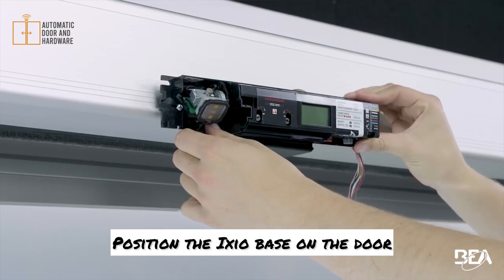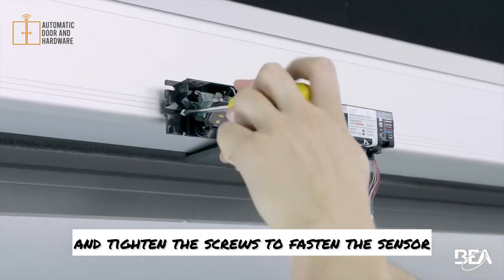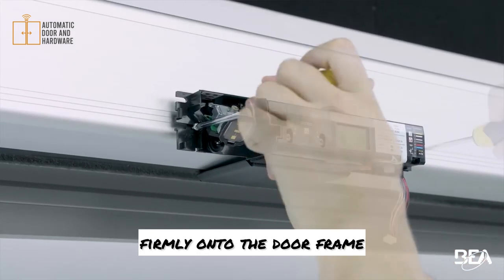Position the ICSI-OD base on the door and tighten the screws to fasten the sensor firmly onto the door frame.